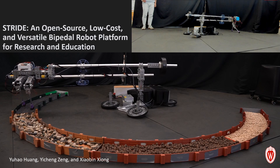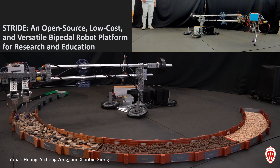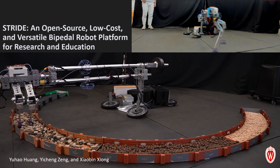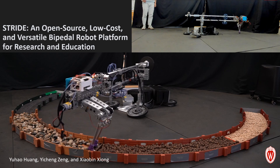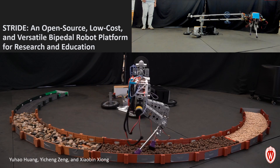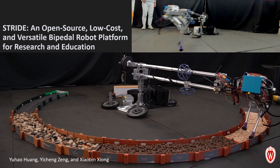We present STRIVE: a simple, terrestrial, reconfigurable, intelligent, dynamic and educational bipedal platform with diverse research evaluation capabilities. Here we will describe its mechanical designs, electronics, software and its functionalities through a series of dynamic walking experiments.